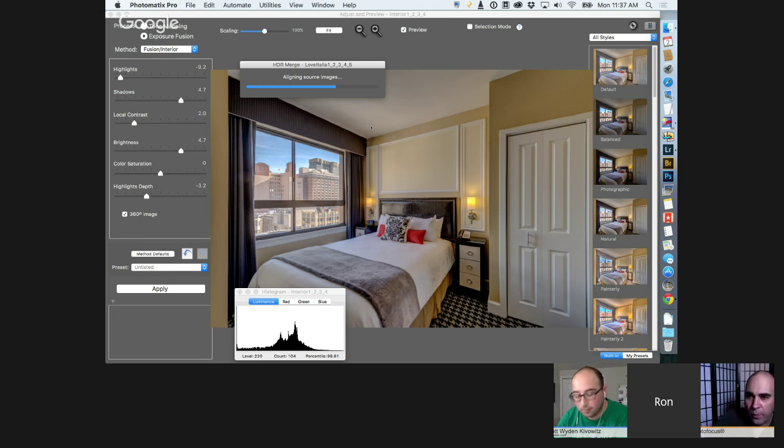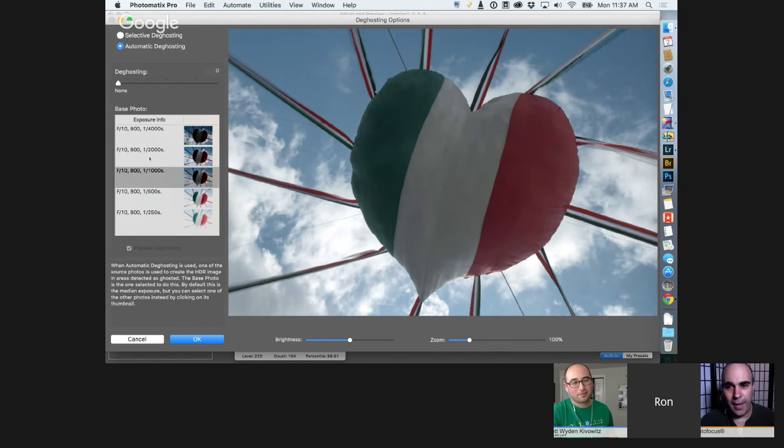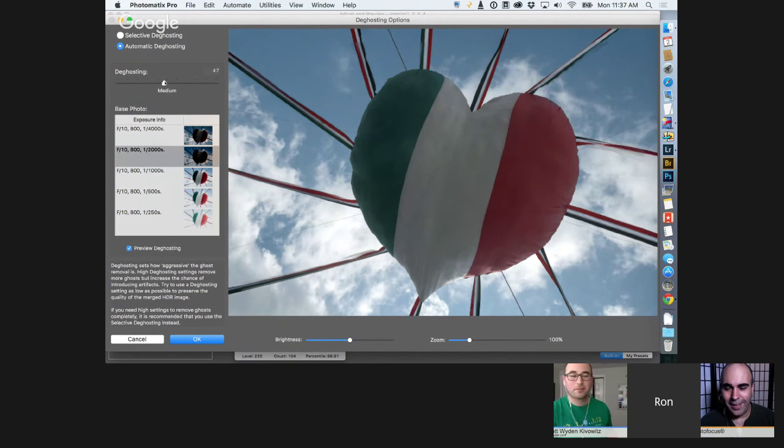Jose asks about what subjects HDR can be used for. Rich: Sports is difficult because things are moving too much. You can still do HDR toning on a single raw file. Really any subject except those with fast-moving subjects. You can hand-shoot HDR as Ron and Scott just showed — tuck those shoulders, tuck those elbows in, breathe out, exhale, and then fire.